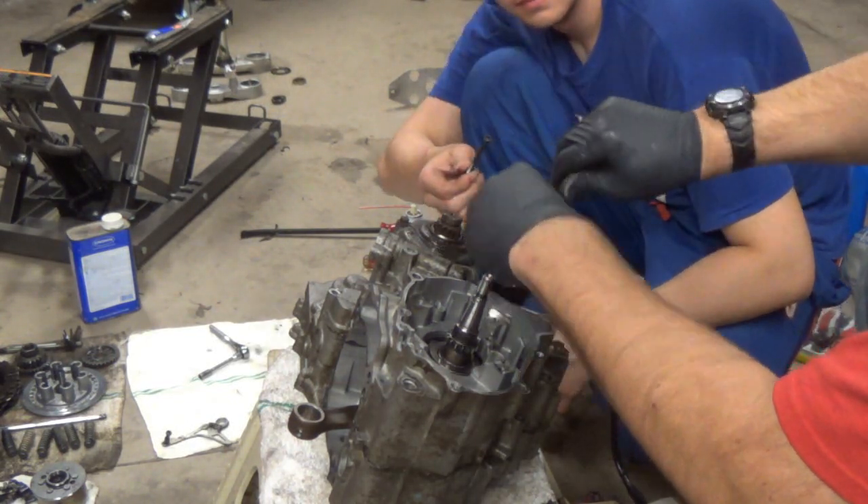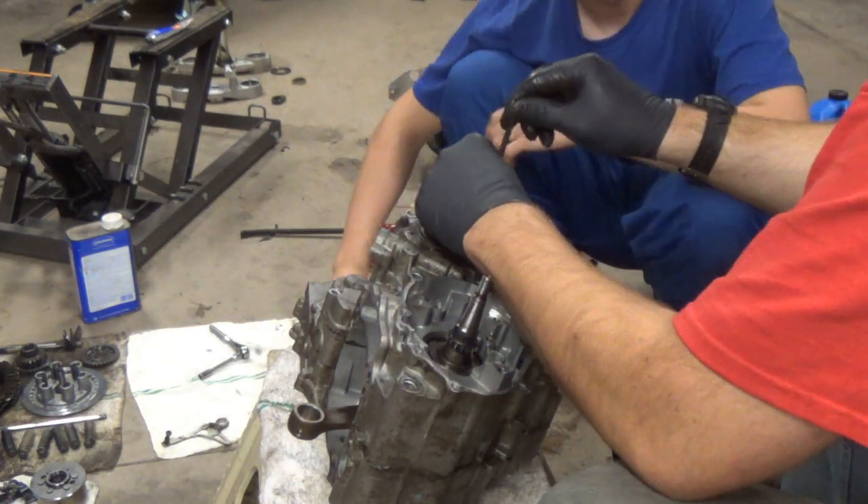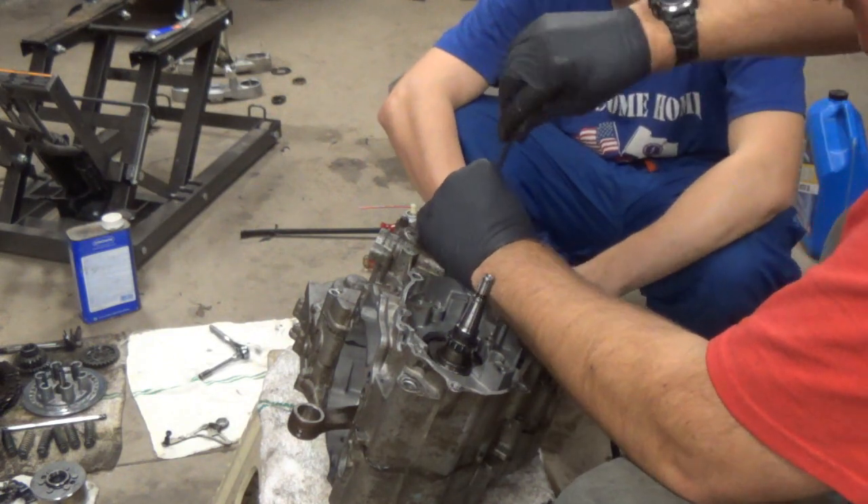This motor is really nice that we didn't need a case splitter. Yeah, that's cool. So if we do motors, we're only doing YZ 426s.